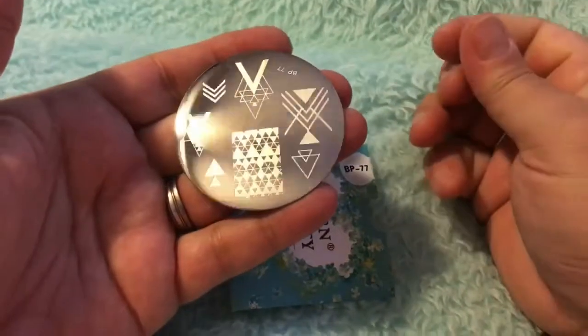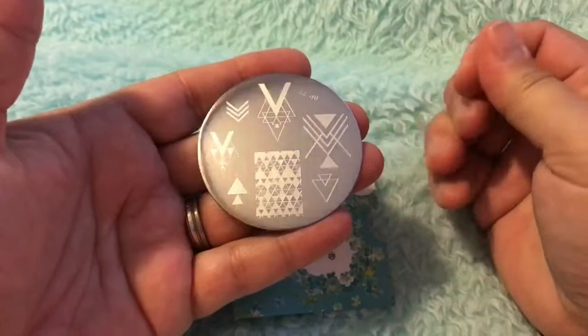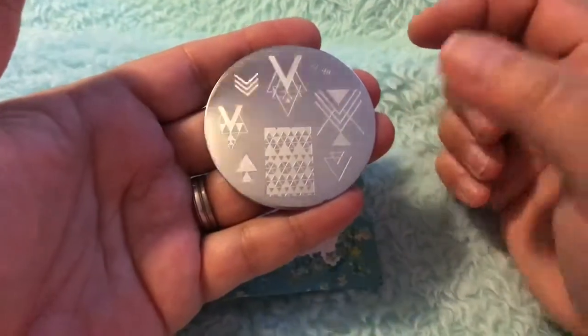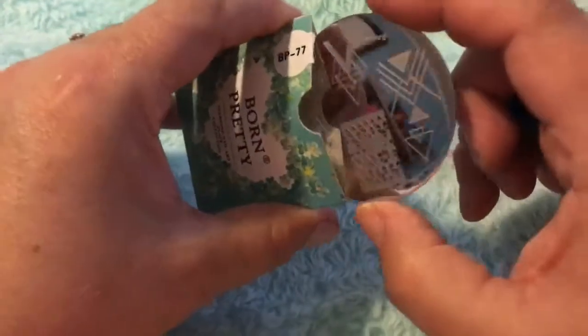Next it's another stamping plate. I've been looking forward to this one. I really like that one. Apologies for the way it looks like it's shaking — it's taking the reflection of the fan. That one's really nice, that was a dollar as well.